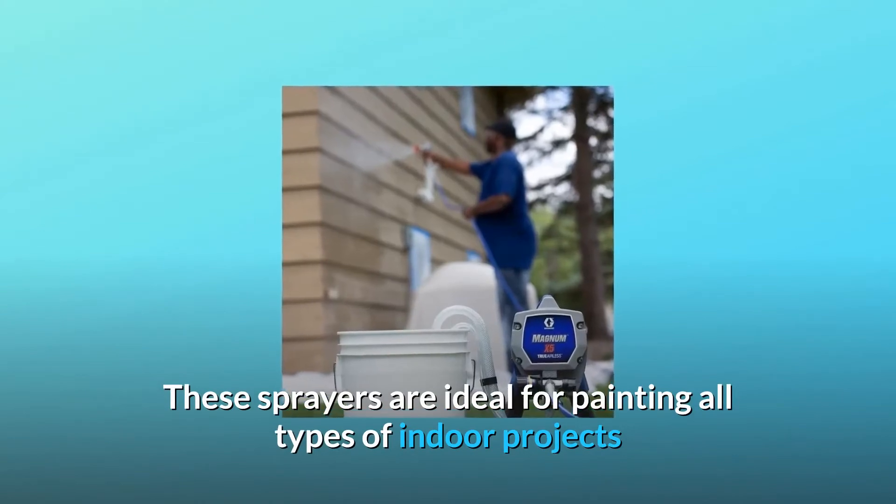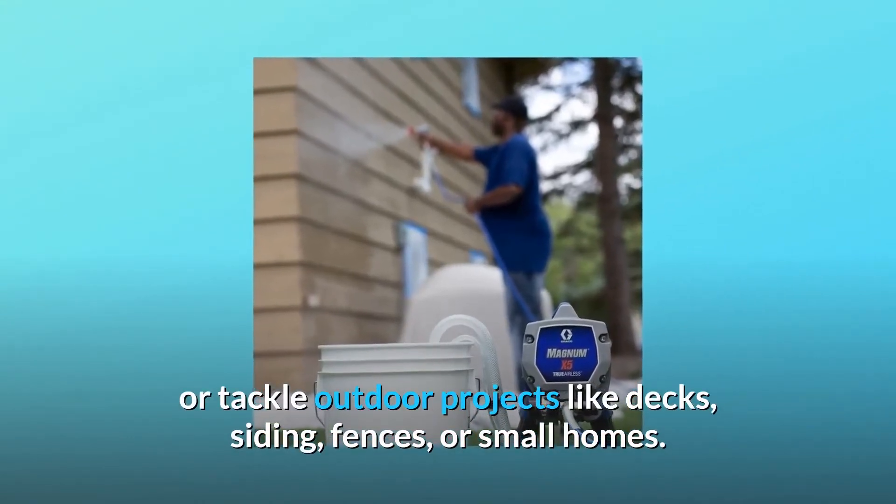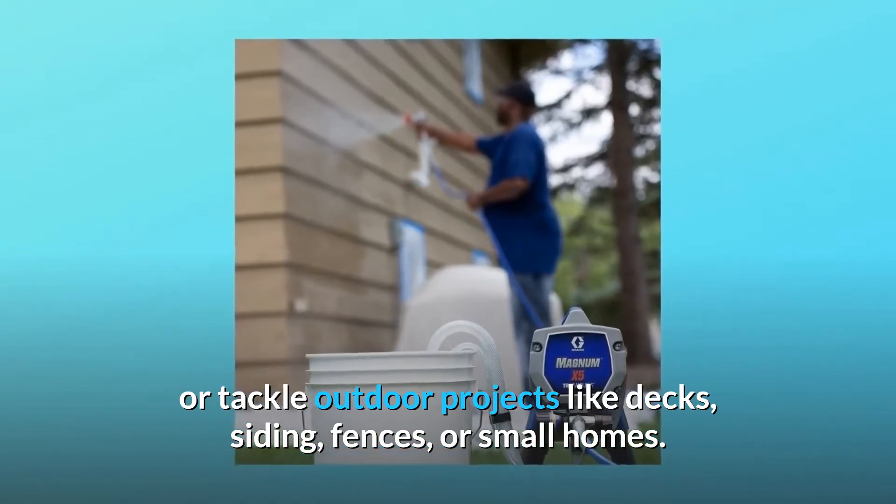These sprayers are ideal for painting all types of indoor projects, or tackle outdoor projects like decks, siding, fences, or small homes.